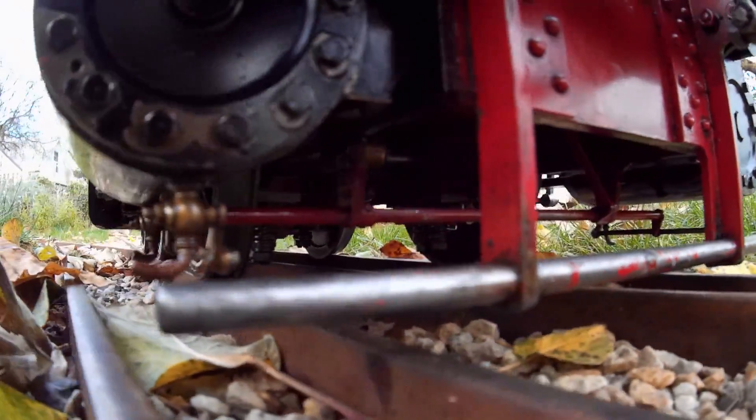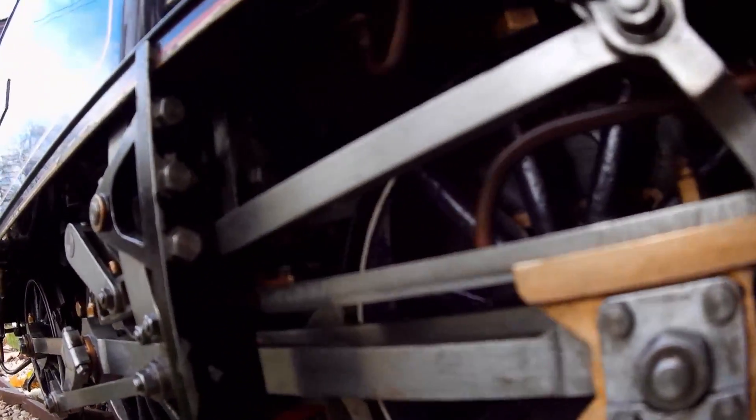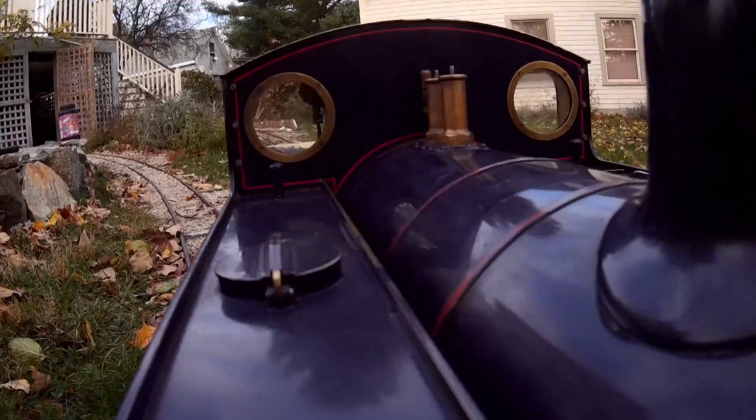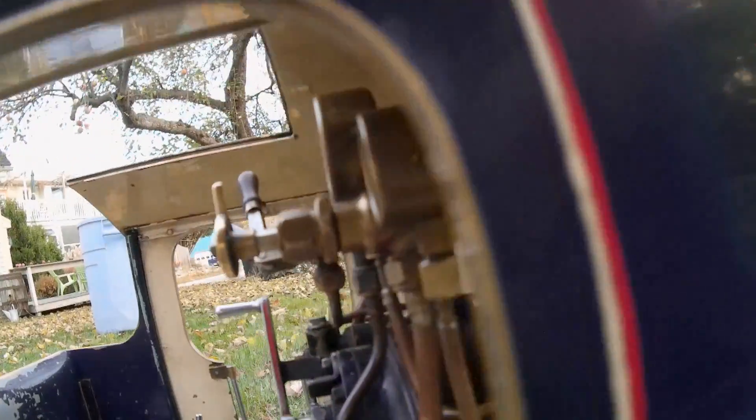Coming round the front end, I put a big skid on the front to prevent the drain cocks being knocked off if I have a derailment. Then there's the mechanical lubricator up on top of the boiler, of course, and two safety valves. And then round into the cab.